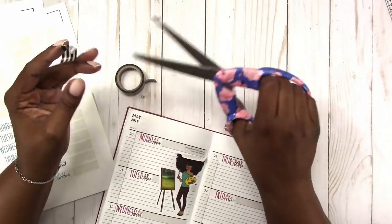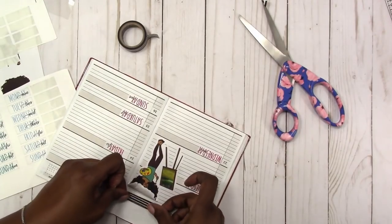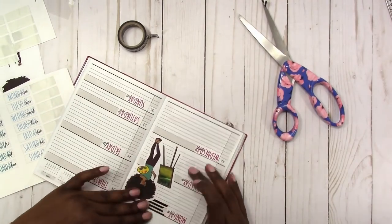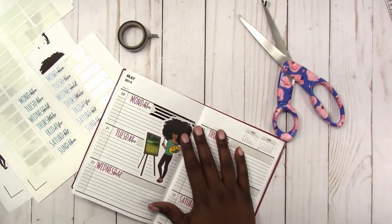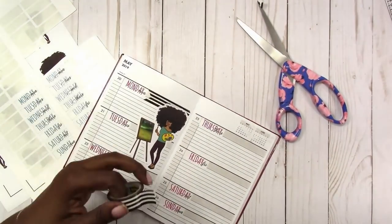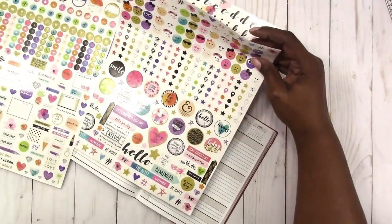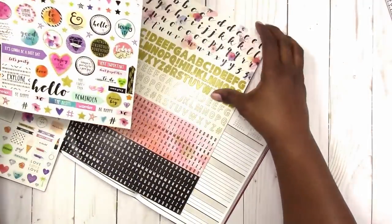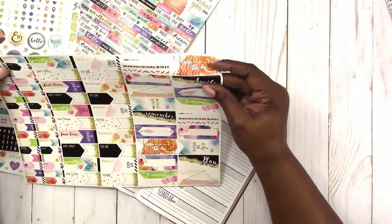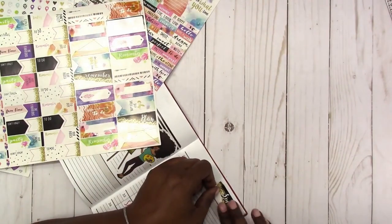It just wasn't coming out the way I wanted — it's a real challenge using this planner. So I'm adding a little black and white stripe washi tape up here, hoping that covering up some of that gray would help. These are some stickers that I got from Melissa that I'm going through to see if I want to use any of them on the spread. I'm going to use this one to cover up the months in the header area.